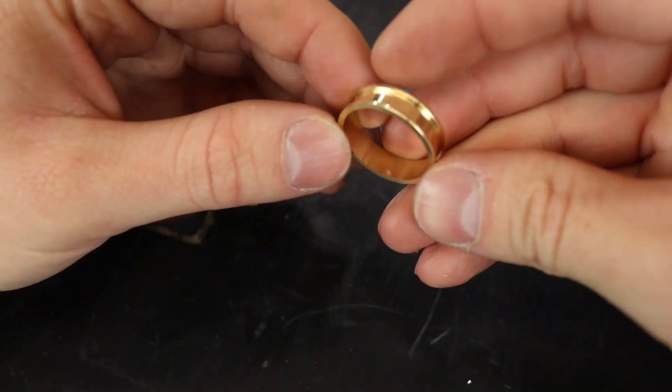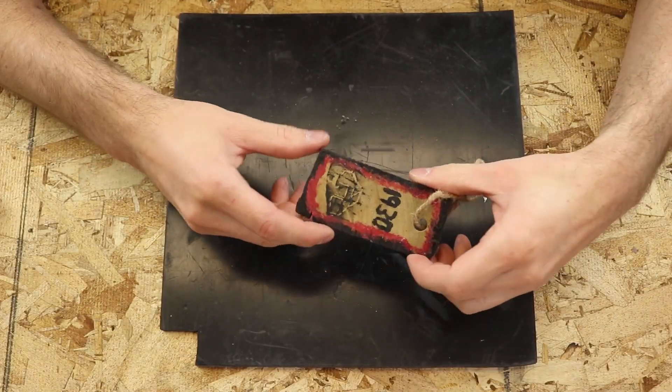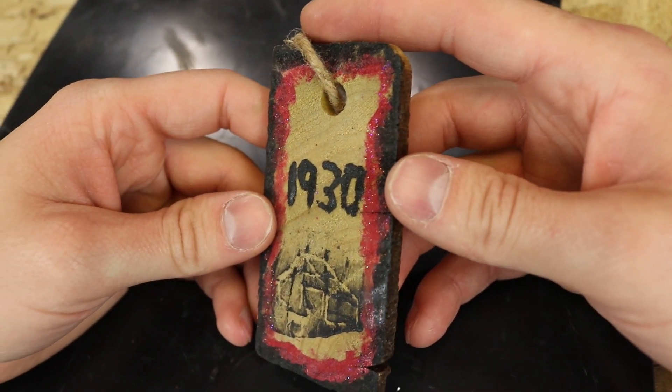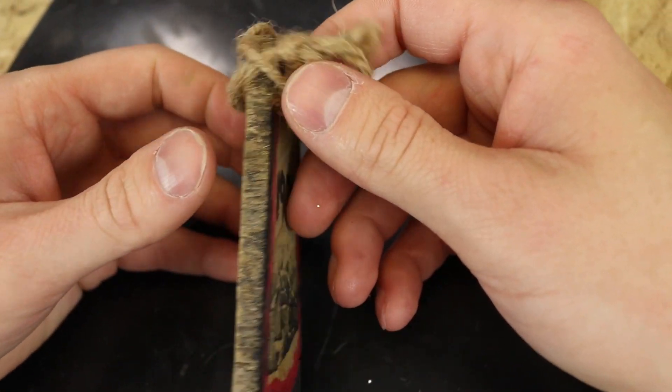Today I'm making a 14 karat gold ring with a wooden inlay from this wooden ornament that is made from a piece of wood that is over a hundred years old. It's got a really cool story behind it and I'll explain a little bit more as we go along.